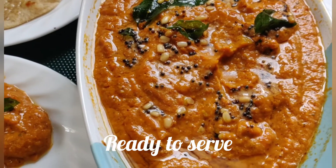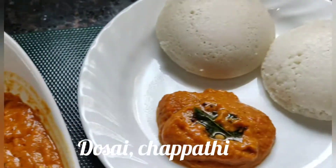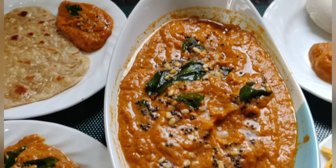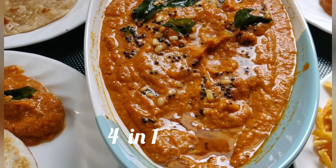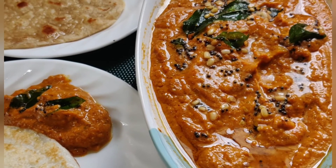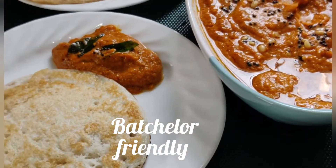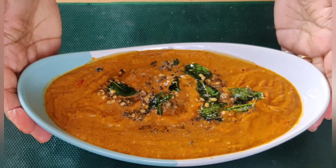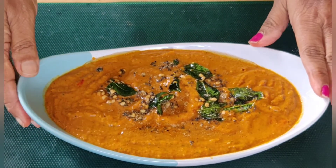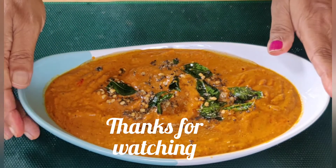This is the arumaya thakali chutney. Thank you so much for joining us and we'll see you in the next video.